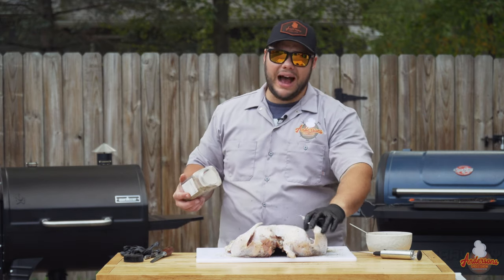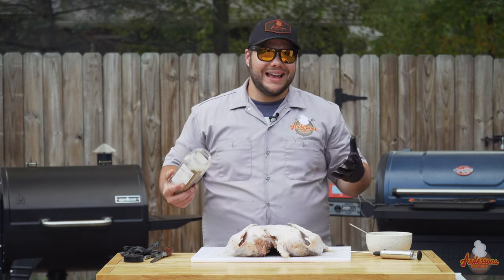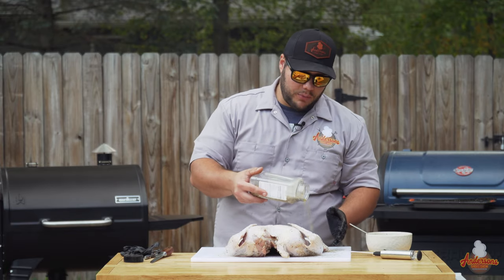Now we'll flip this over. A lot of times with poultry I will put oil on the bird as a binder, but today I'm not going to use an oil binder. This is juicy from being in that brine, so I'm just going to season right on top of that moisture.